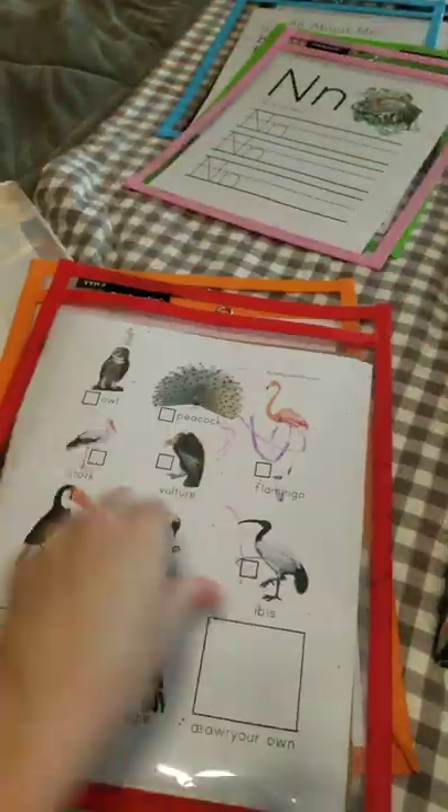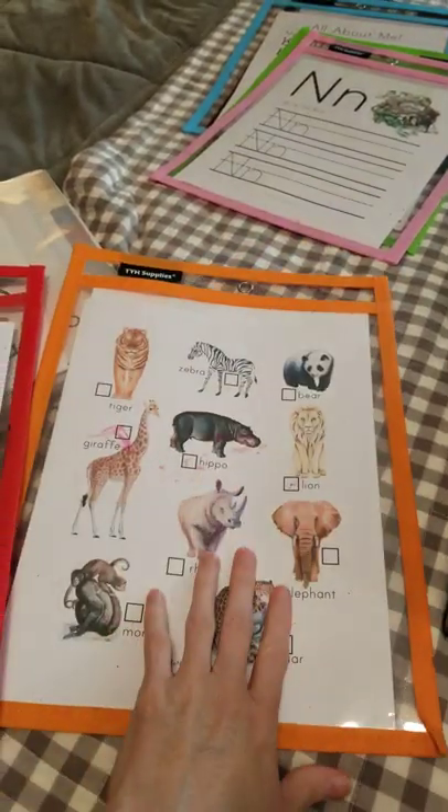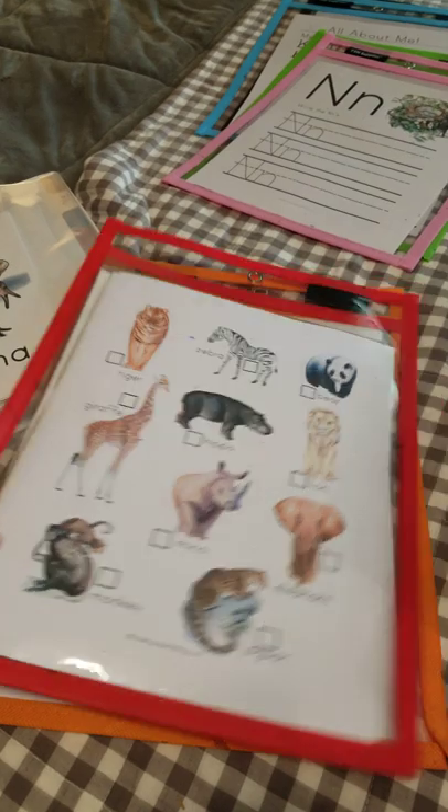We also use these pouches for the zoo scavenger hunt, and my little hack is to put a piece of cardboard down in there — there are several pages in the pouch — and then they can carry them around at the zoo and they have something to press on to be able to write on them there. That's one little extra hack.